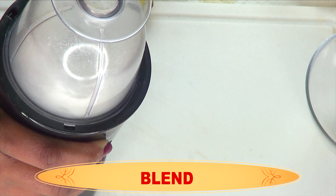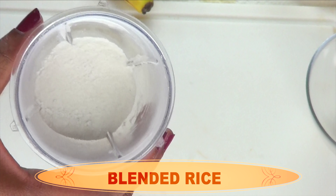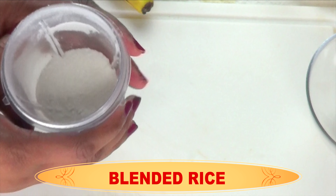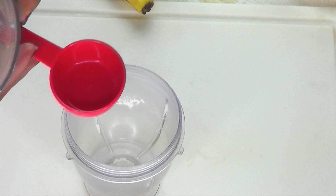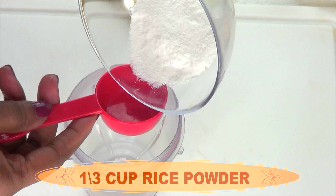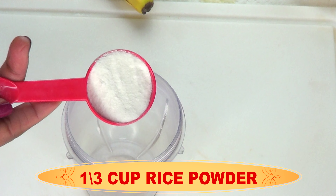You can use any of your favorite rice — whether it be black, purple, or brown. I'm taking about a quarter cup of uncooked rice and putting it in the blender. I'm going to blend it to a powder.